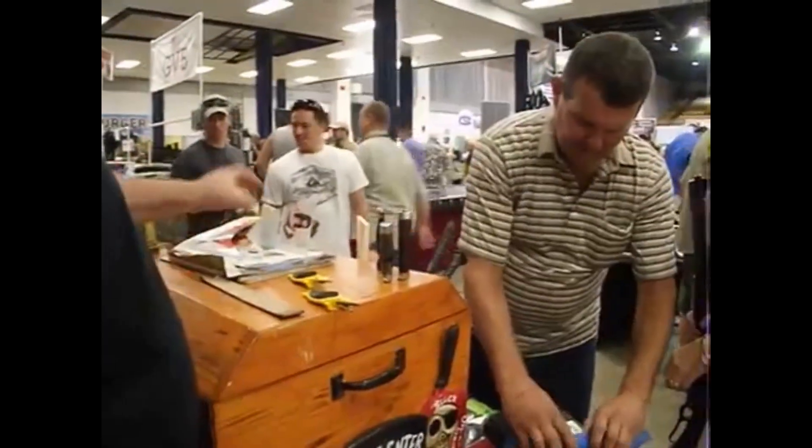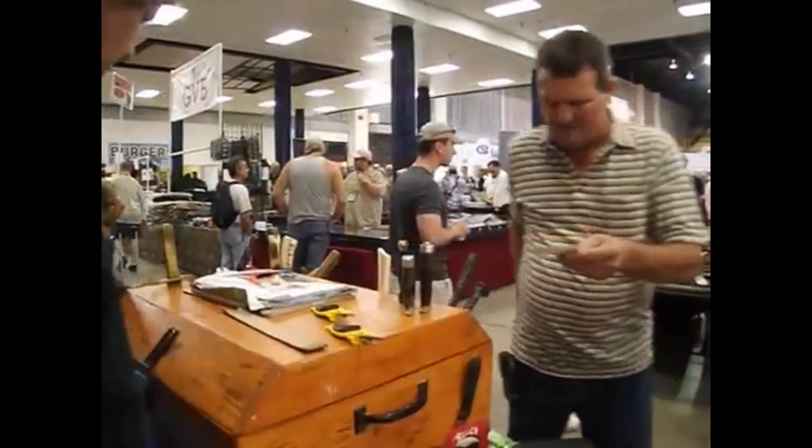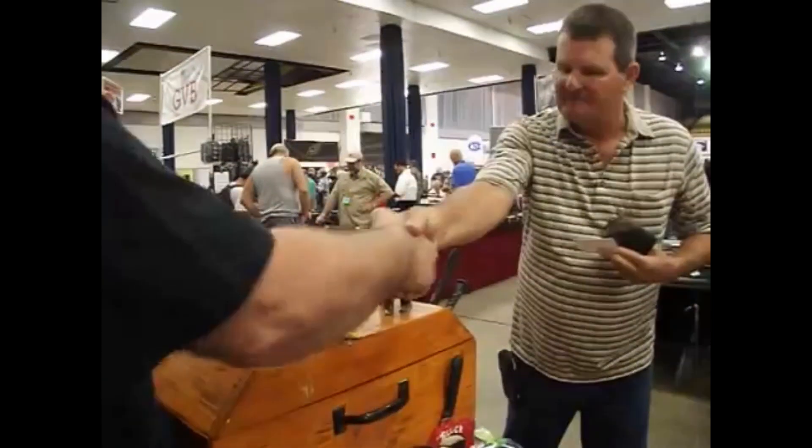Tell you what, let me get rid of one of these and I'll come back so you can get to them. Alright, and here's my website — if you don't make it back, you can always order direct. Thank you guys, appreciate you. Thank you sir.